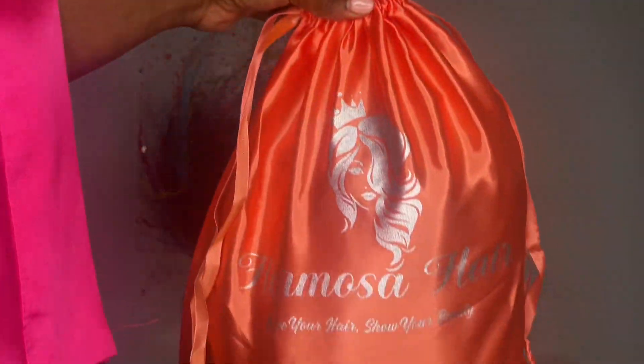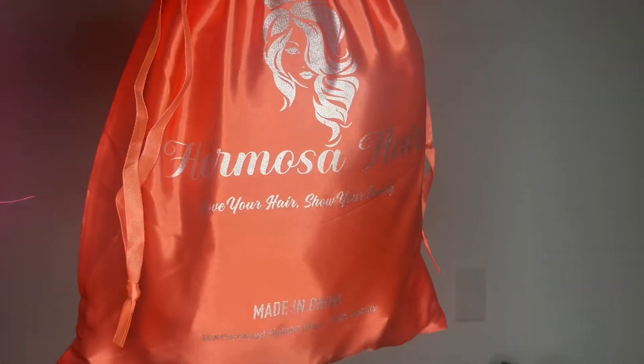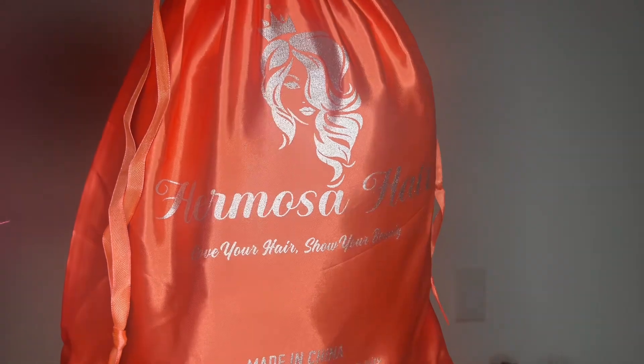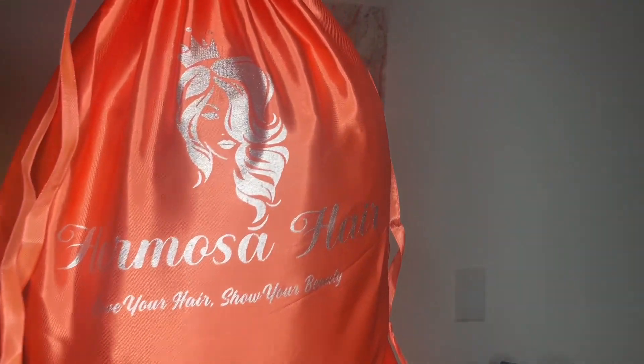Hey there beautiful, thank you so much for clicking my video. In today's video I have another wig show and tell and it's from Hermosa Hair. I'll be sure to leave the link below to this wig, their direct store, and their social media links in the description box if you are interested.